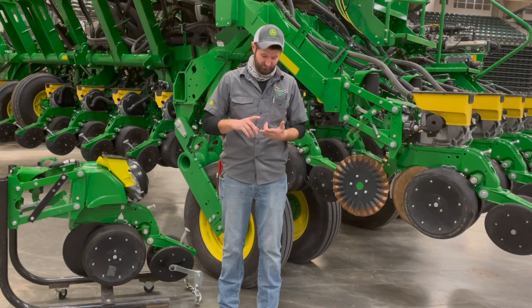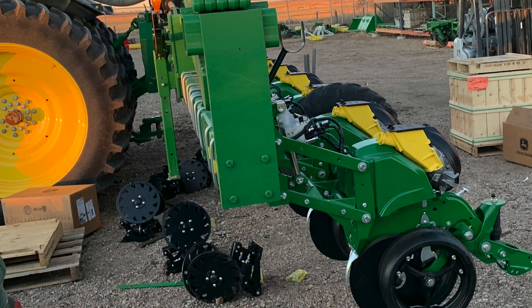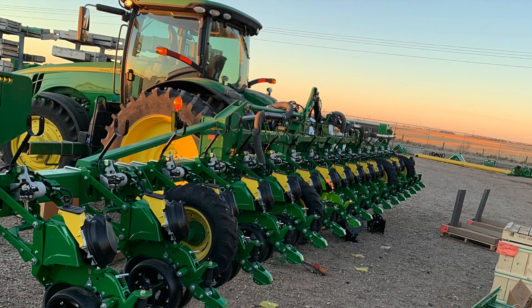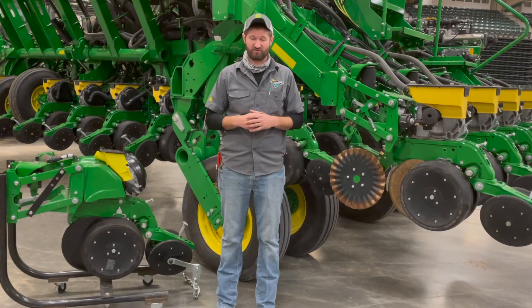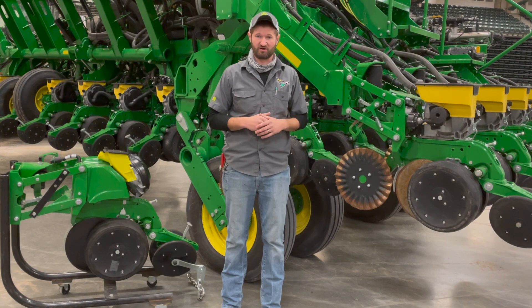The brand new row unit comes complete. This is a great fit for guys that have an older planner that's maybe worn out, and for someone who wants to go to new technology but isn't ready to swing a new planner price.